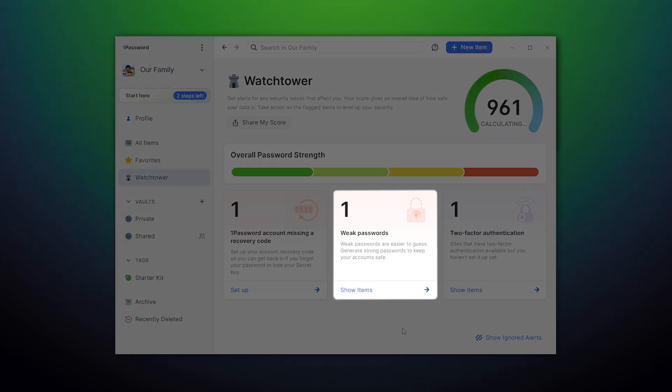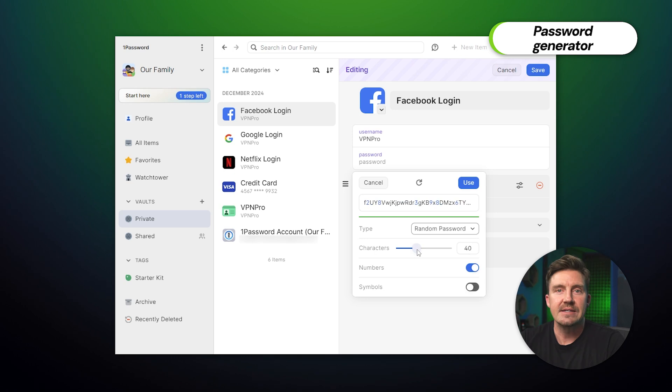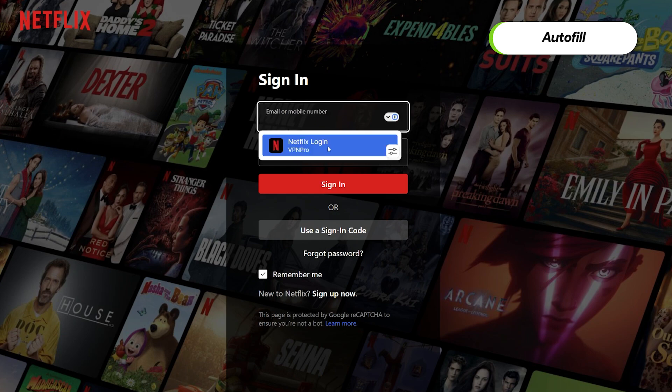Now that we've figured out whether 1Password is safe or not, let's dig a bit deeper into its features, continuing with Watchtower, which points out the problem of weak passwords. Let's cover the solution to this problem — the password generator. You can find this feature right here in the app, and it's a pretty easy-to-use tool. I can set up the length that I want and what kind of symbols the password should contain, and here I have it only one click later. I just like how easy it is.